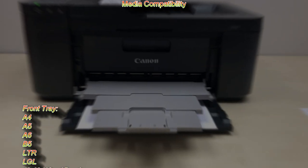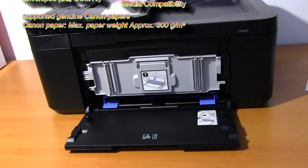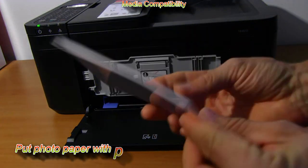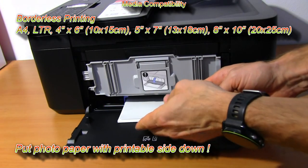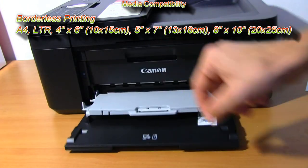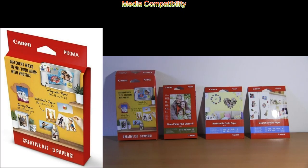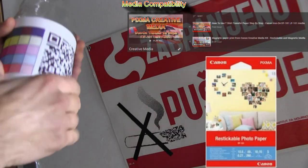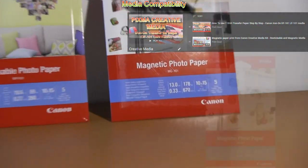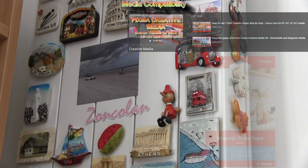For loading media, only the front tray is available. Borderless photo printing is supported and can take different formats and different types of media. Creative media such as restickable, magnetic, and iron-on transfers are compatible, and you can find my playlist in the upper right corner of the screen.